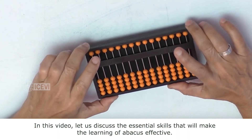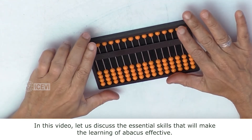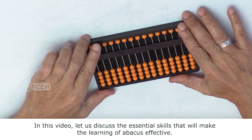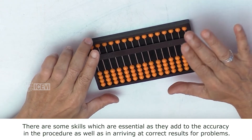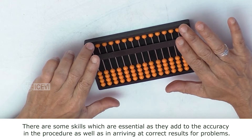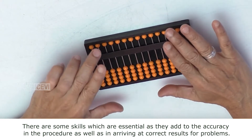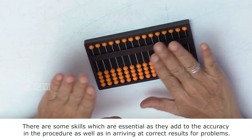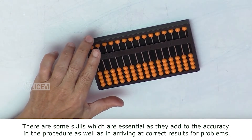In this video, let us discuss the essential skills that will make the learning of Abacus effective. There are some skills which are essential as they add to the accuracy in the procedure as well as in arriving at correct results for problems.